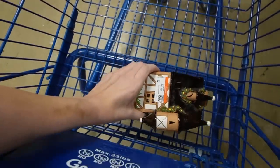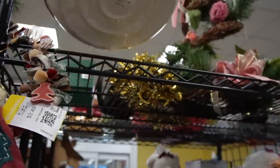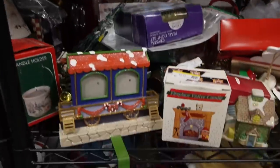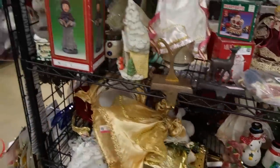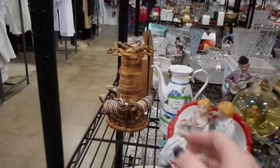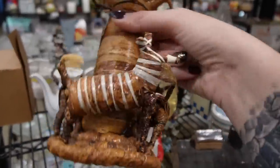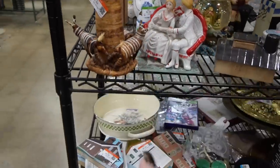I'm just gonna stick it in here and keep going. I was a little bit worried that since I got here late I wouldn't be finding much, but that's a great way to start off the shopping experience. I don't see any more of those little houses unfortunately. I already see a few things that have me excited — first of all, this is really fun, like a craft thing, three dollars and fifty cents.